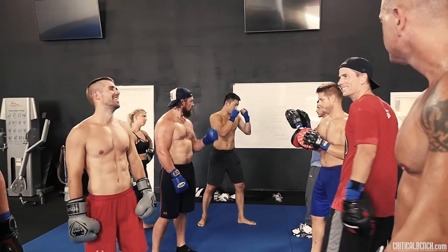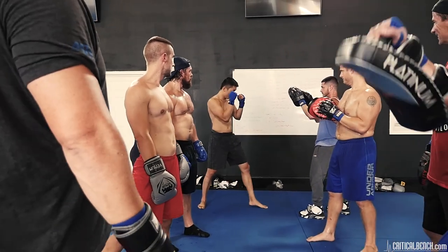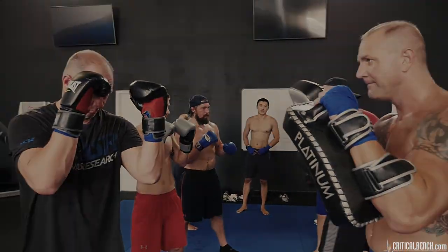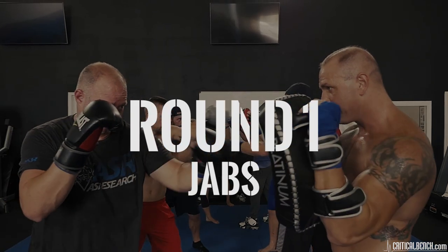So from here, if I call one you're going to go boom, two boom, three boom, and so forth. Let's get in our fighting stance — all we're going to do is jabs this round, and let's go.